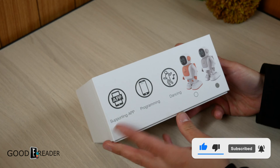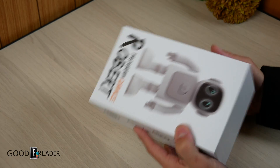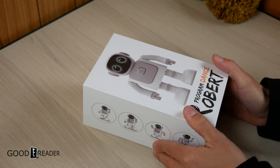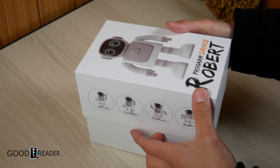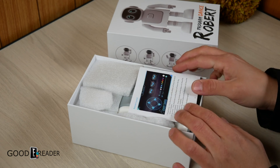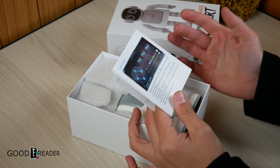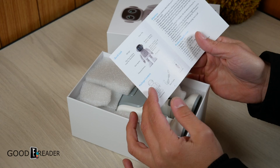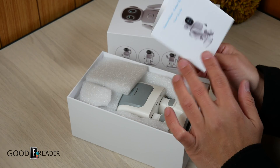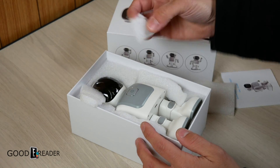They have two different colors — one wearing a nice little orange hi-vis vest and this one which is the gray one. Let's crack it open. They also have an app on both Android and iOS, and you need the app to use it because that's how you program it. You don't even need to have it play music or dance — you can make it move around with your own controls: hand action, leg action, and combined action.